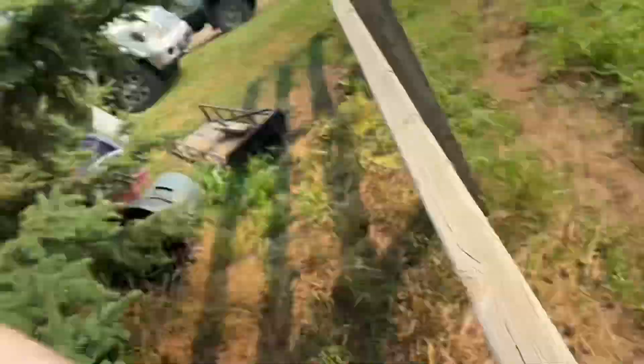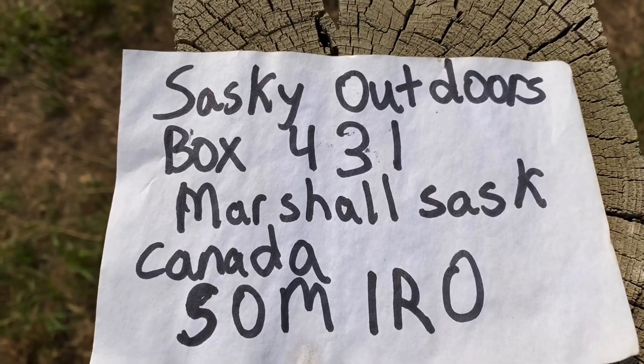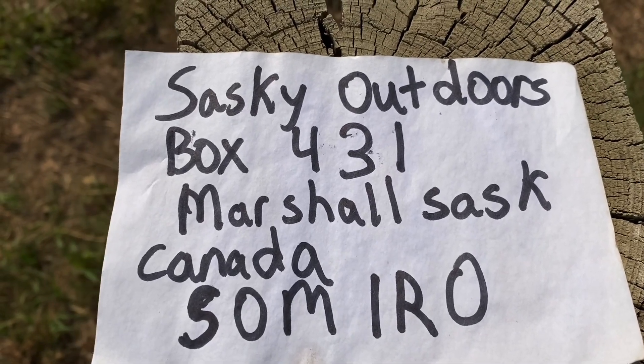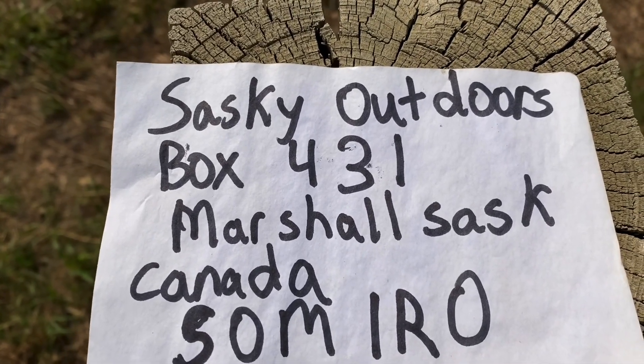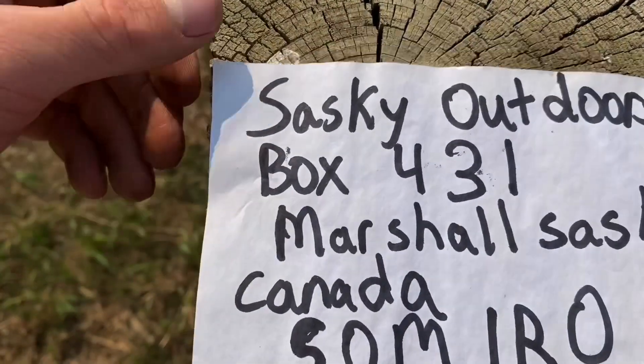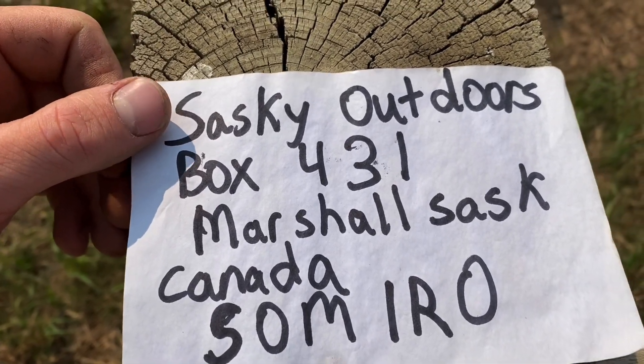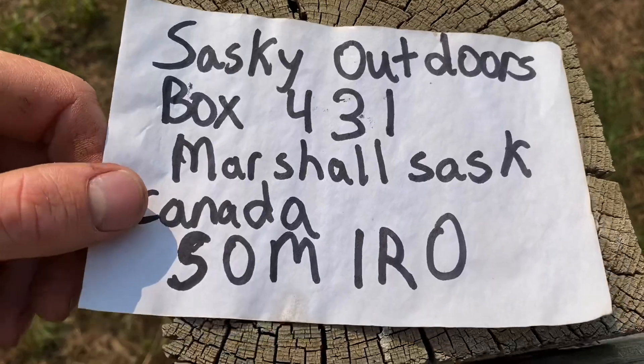But I got a post box now, so you'll be able to send me stuff. I didn't want to give out my home address. Here's the address — take a screenshot right now. It's Saskia Outdoors, Box 431, Marshall, Saskatchewan, Canada, S0M1R0. That's my address, you can send me whatever.